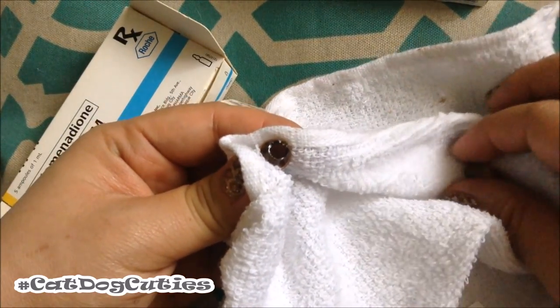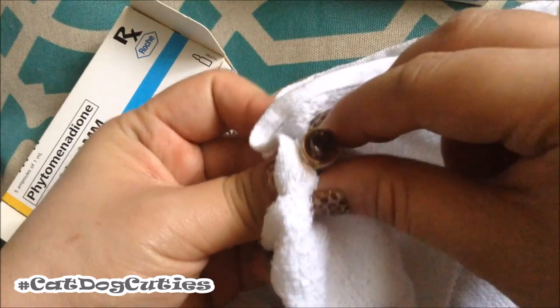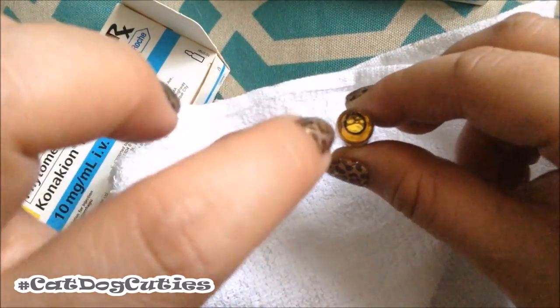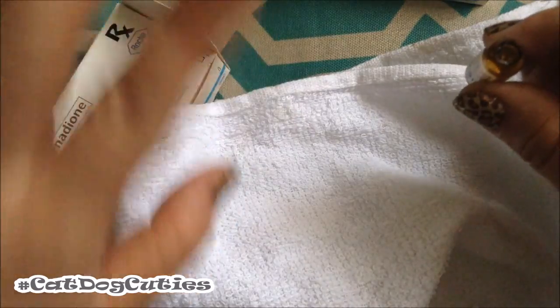Now, if you are giving this parenterally, it would be better if you use a filtering needle, just to make sure that there are no small glass fragments that could harm your dog. But since I'm giving this orally, there's really not a lot of need for that.